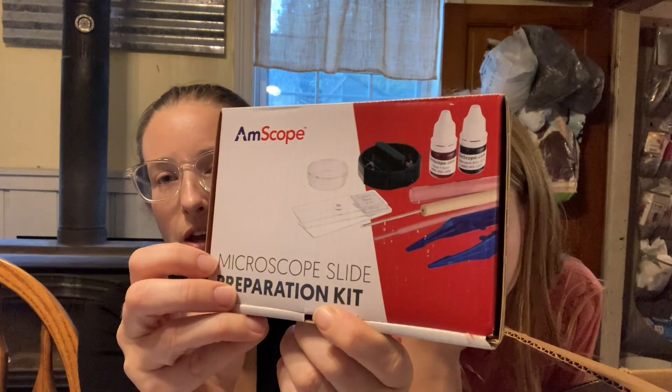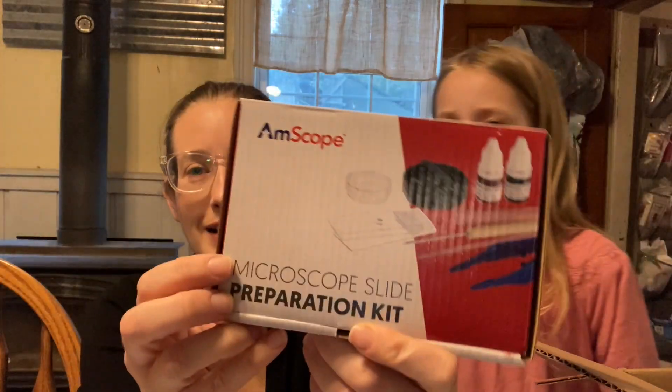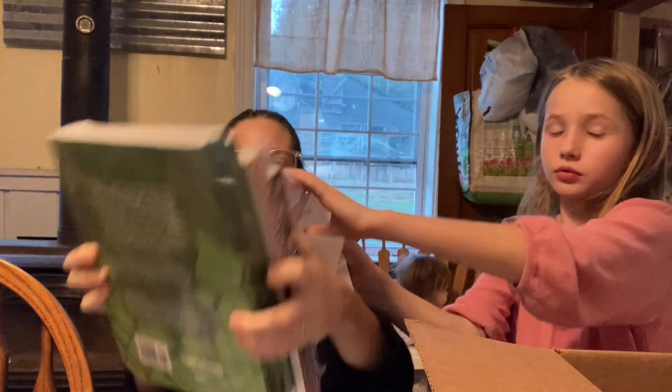We have slides for the microscope, so the kids will learn how to prepare and dye their own slides for biology. These are the slides that you put a sample on and then look through the microscope to view them. The packaging just couldn't contain how heavy everything was!